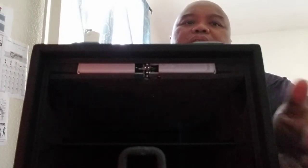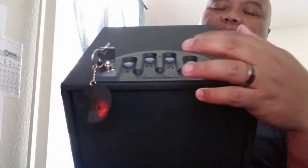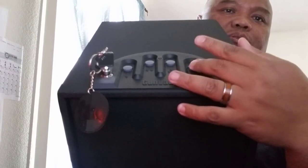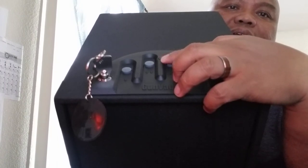One thing to keep in mind: when pressing the keypad for the combination, there will be an audible beep and a light indicator. You can set it so there is no audible tone, keeping it silent. There's a little red LED light indicator here as well.